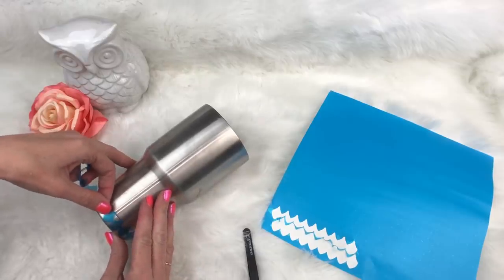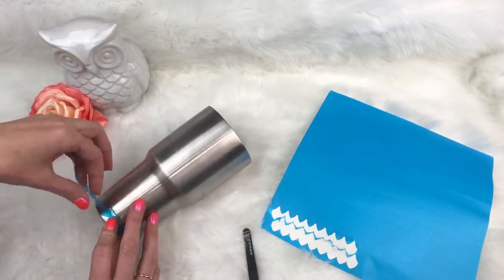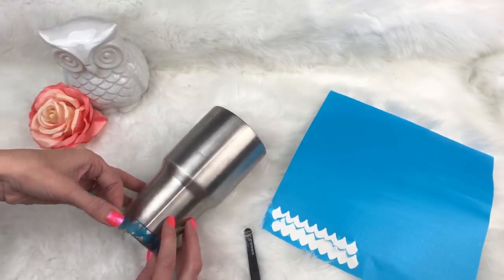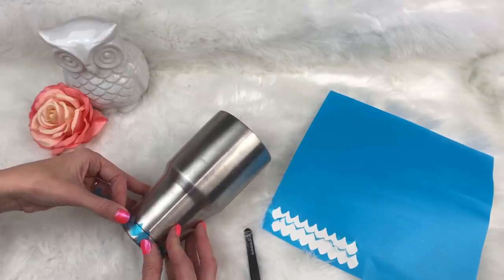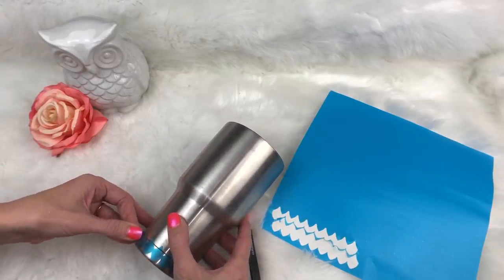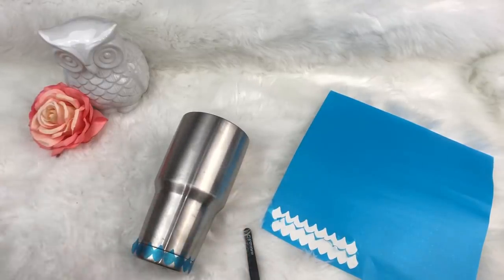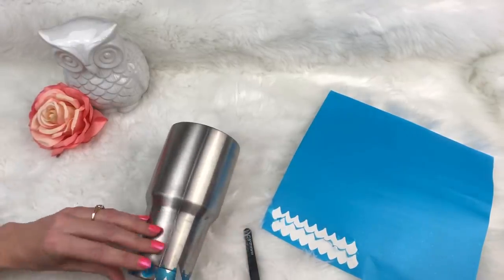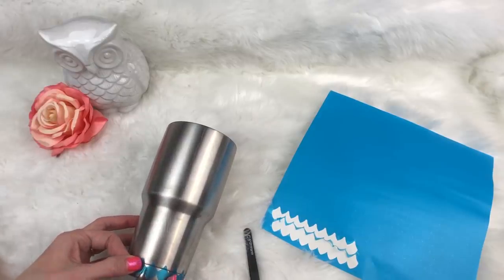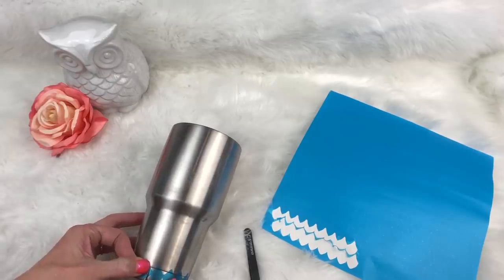Then you just take this one, line it up right next to that one, stick it down, and work your way around the tumbler. Just like that. Now you're going to take your X-Acto knife and cut it. What I do is I cut and I follow the line.